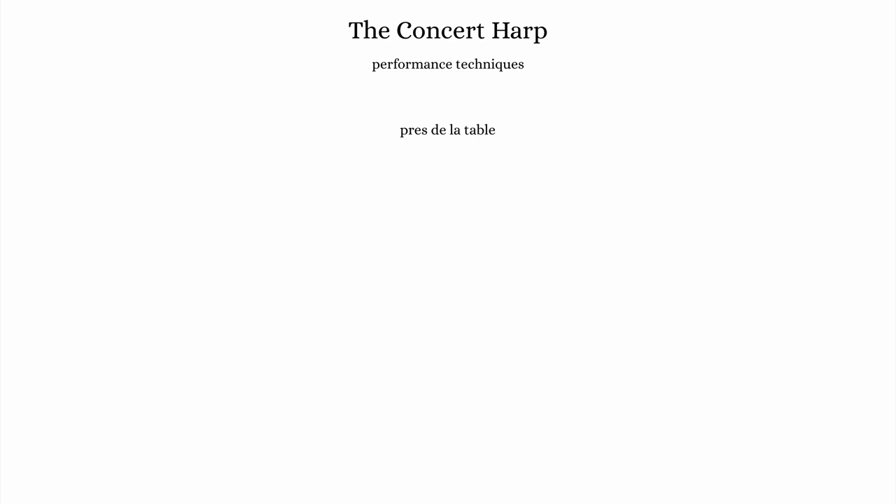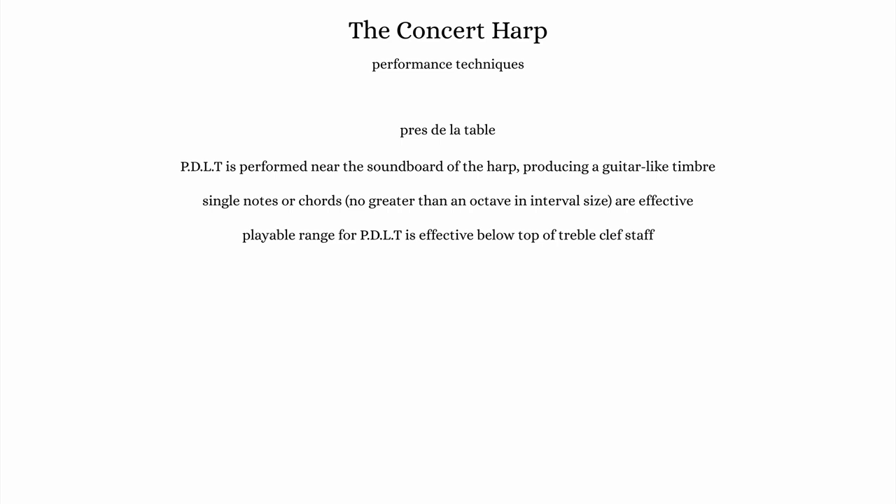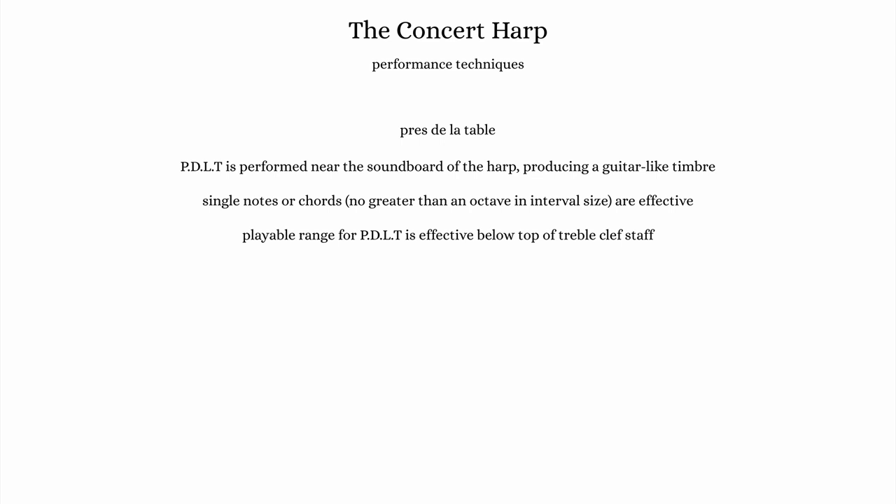The last technique I'll mention today is known as près de la table, abbreviated PDLT in notation. This technique is performed by plucking the strings near the soundboard, producing a guitar-like sound. The playable range for this technique is effective below the top of the treble clef staff. Chords are possible with this technique and should be limited to an octave in interval size.